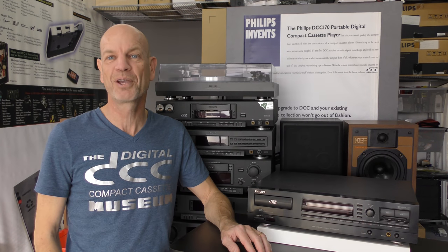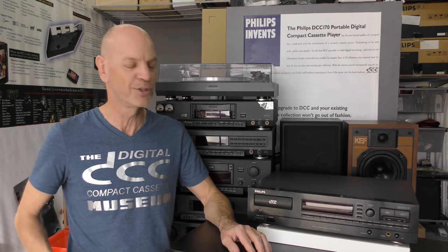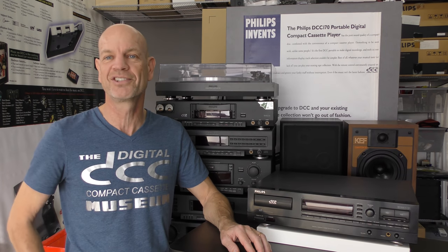Hi and welcome back at the museum. Today we're going to talk about upgrading your second generation Philips DCC recorder like the Philips DCC 600.